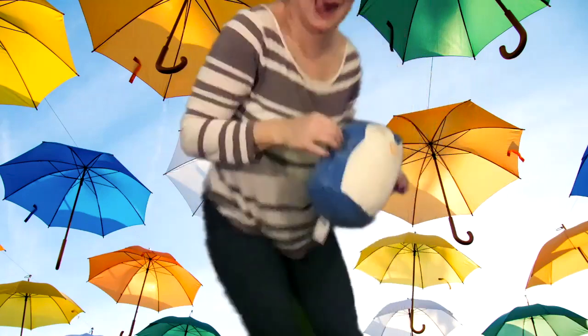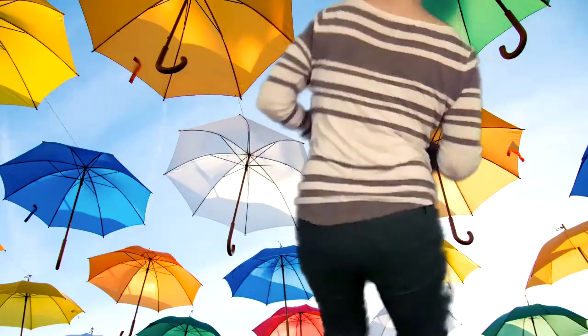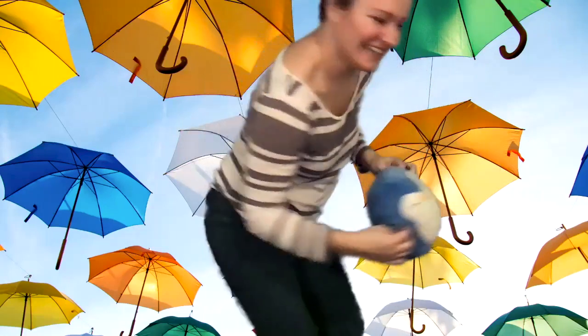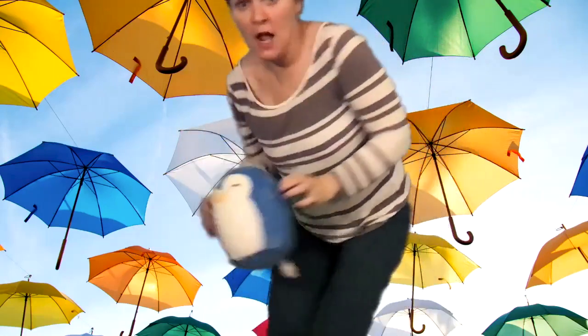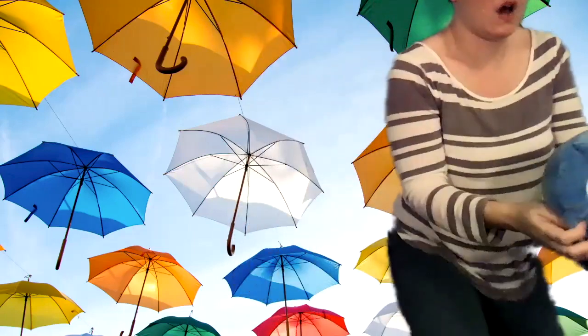And freeze. Alright, next move — you're gonna twirl around. Ready, go. Three, two, one, and whoa. Whoa.